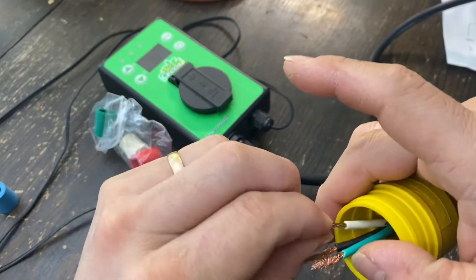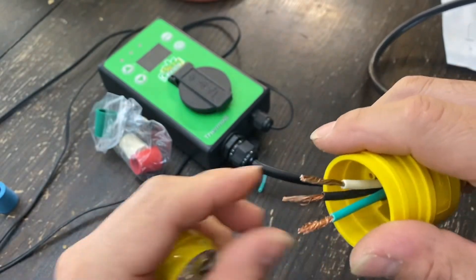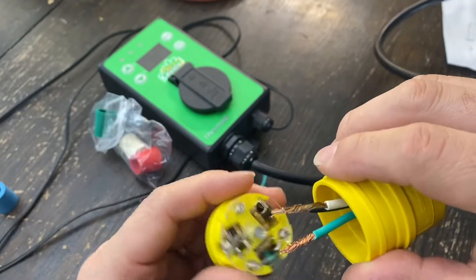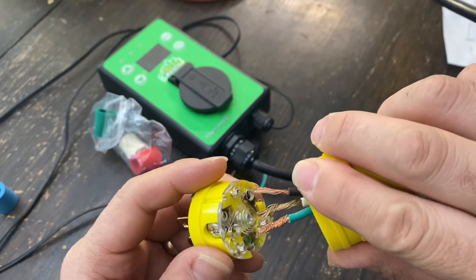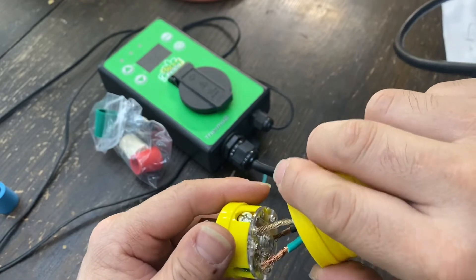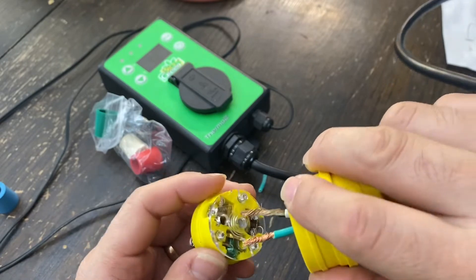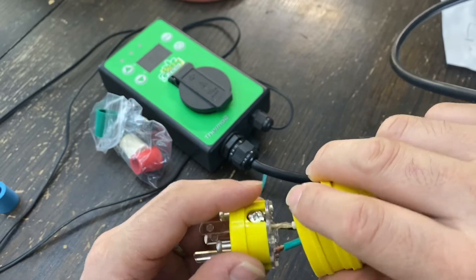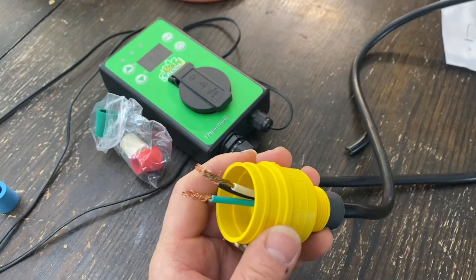The best thing would be to solder the whole tip - that way those little wires won't come through. Okay, you get the idea. I'll work on it off camera and be right back.